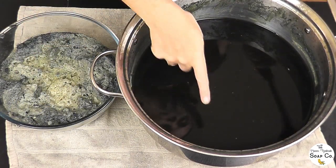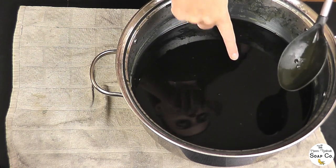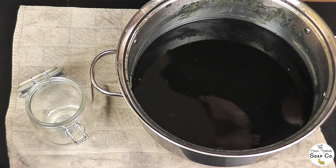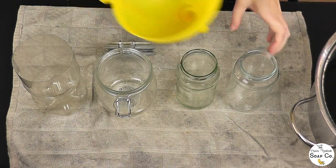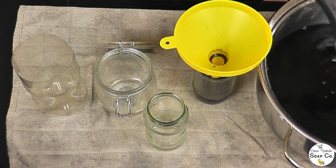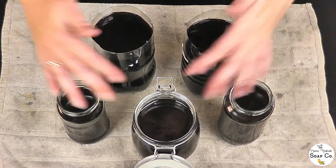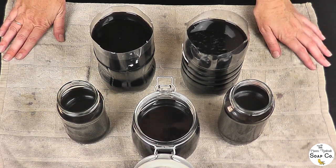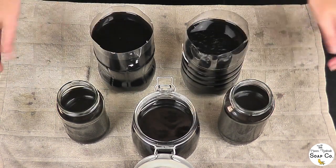We've now discarded all of the foam and about a third of the liquid, so we can get rid of this pan. Now we need to transfer this from the pan into a selection of jars, using a funnel to get the liquid into the containers. We're going to leave it for another two to three hours for the sediment to settle out, then come back and siphon off the water on top and condense it all into one jar.